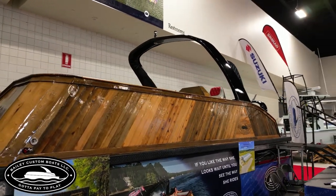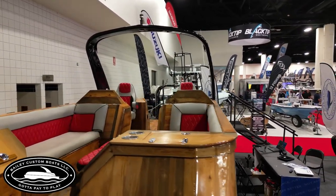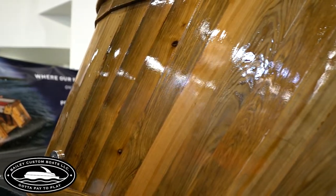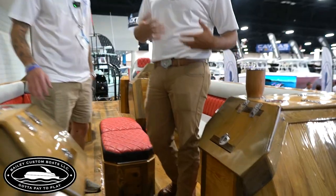The varnish on it is a two-part epoxy clear coat — the kind they use for jets and airplanes. It's a real heavy-duty clear coat varnish. It's hard to wear and tear. It'll last about eight to ten years depending on where you store it and how well you take care of it.